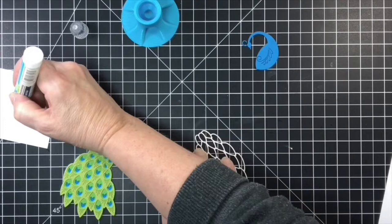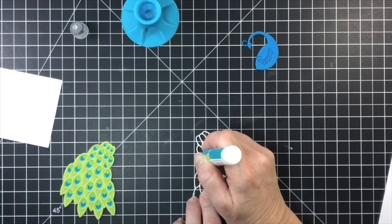Here we go — I'm putting the last layer on, which is the gold sparkle, and that feather is just gorgeous.